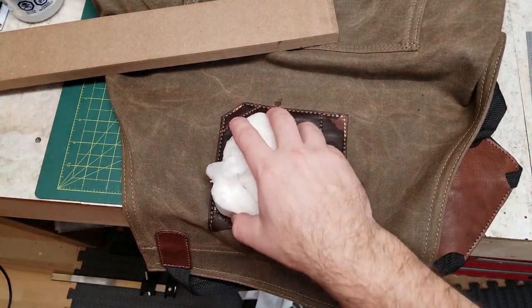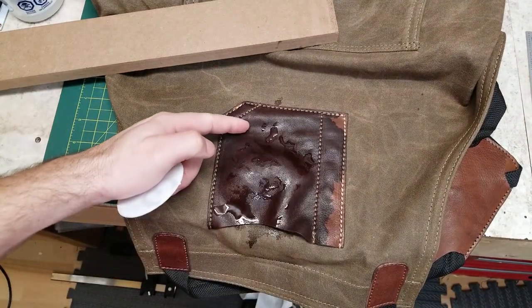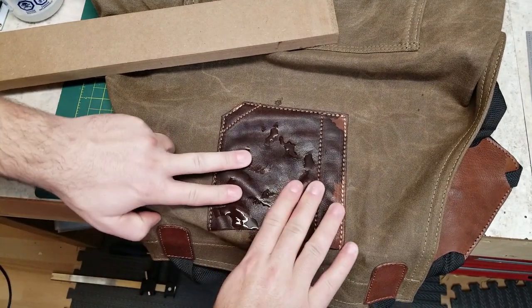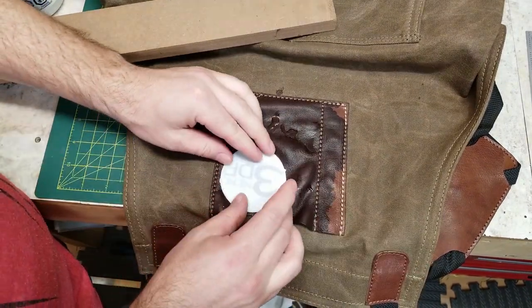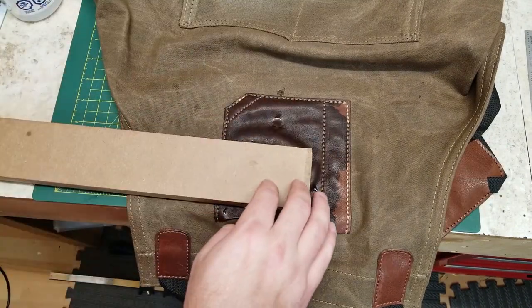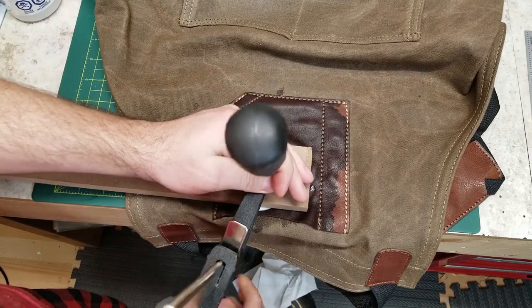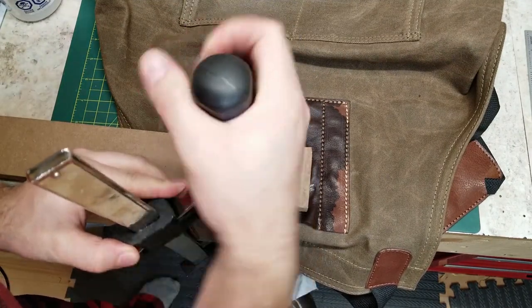I over-soaked it here. It still comes out okay, but if you don't soak it as much you have less of a chance of the leather deforming. Line up your form and then put your board — or whatever you're using to spread the force — over it and clamp it down. You're going to want to clamp this as tight as you can.